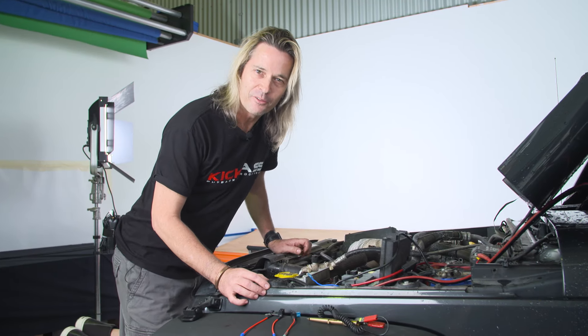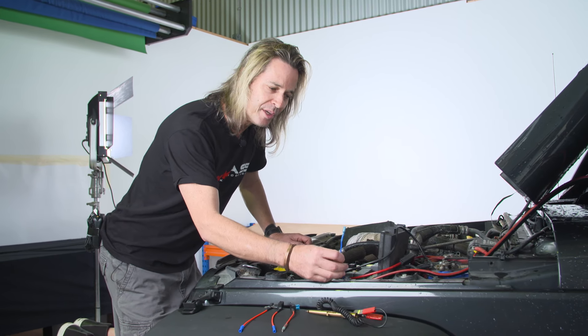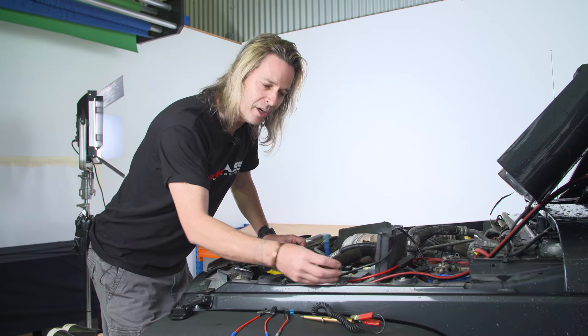G'day, it's Craig here. I'm going to give you a few helpful hints and tips on installing the ignition wire feed on the new 3-pin Anderson wiring kit that we've got.